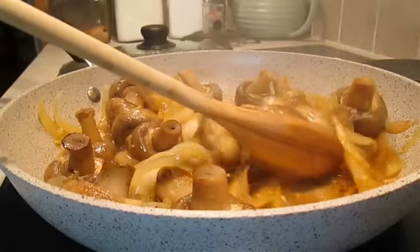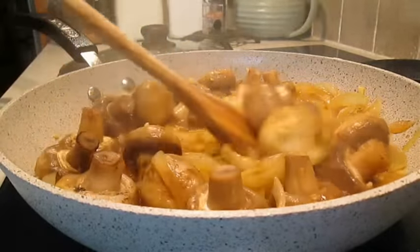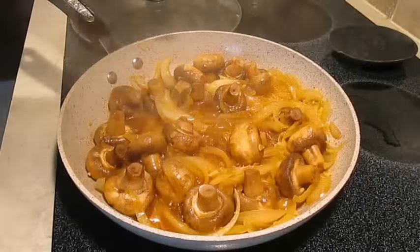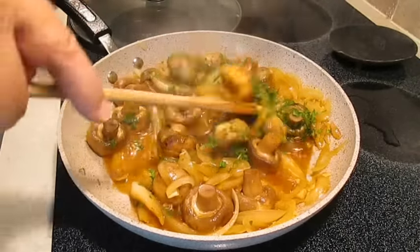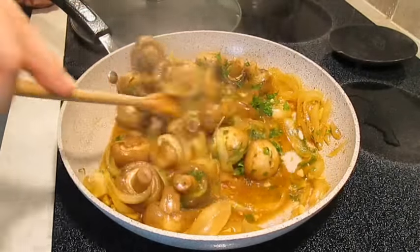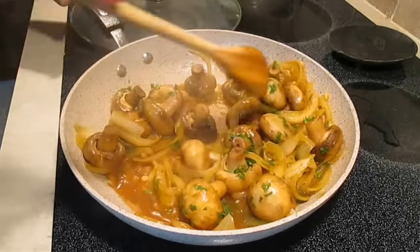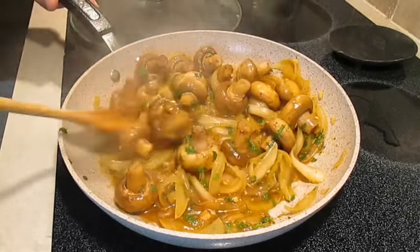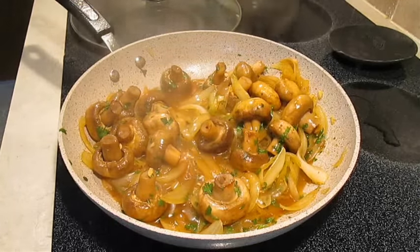At this point everything should have softened up quite a bit — the onions are real loose and the mushrooms should be just about cooked all the way through. Now add the chopped parsley. This reminds me of two other recipes: my stuffed portobello mushrooms, which is just amazing, and my French onion soup, which has five different onions mixed in — definitely don't want to miss that at the end of this video.